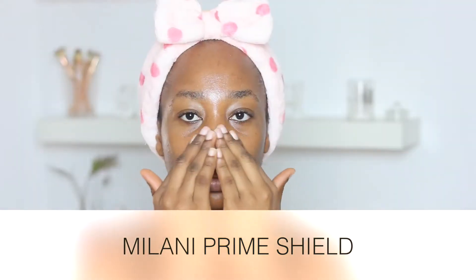Don't forget to give this video a thumbs up, subscribe to my channel, and make sure you watch till the end. I'll see you guys in my next video. So first of all, I'm going to prep my skin.